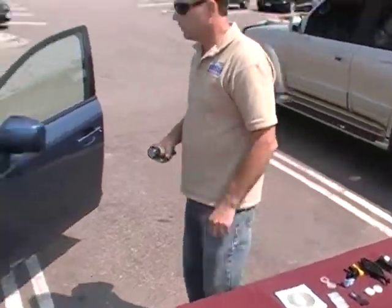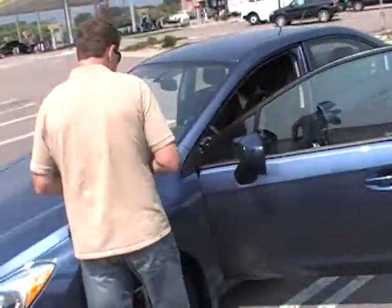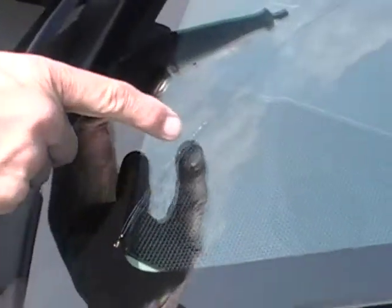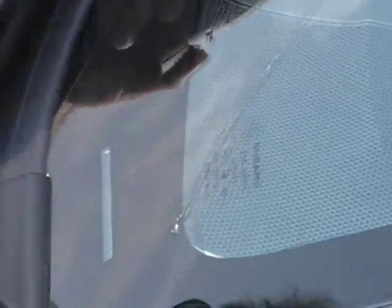So the first thing we're going to do is drill this crack. There's a little crack veering off — I don't know if you can see that. Looks like it connected up from the drilling and pressure.